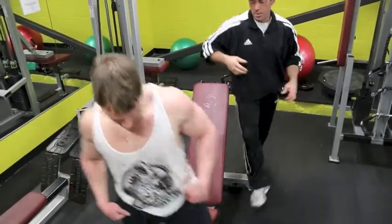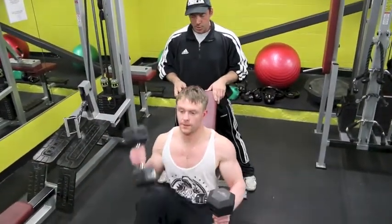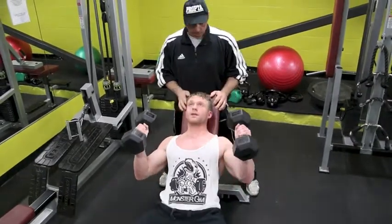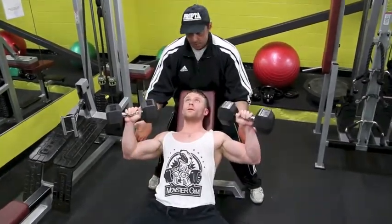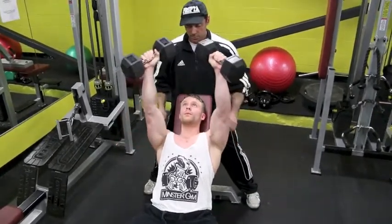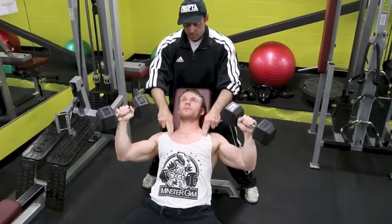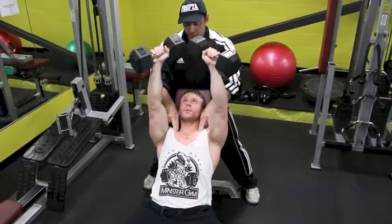Brian is going to demonstrate the same principle. Ribcage is up. You flare the elbow down, rotate, and keep it close enough. The focus is on the upper chest.